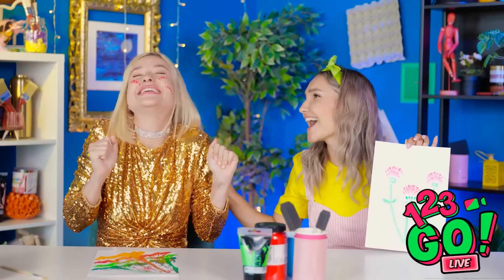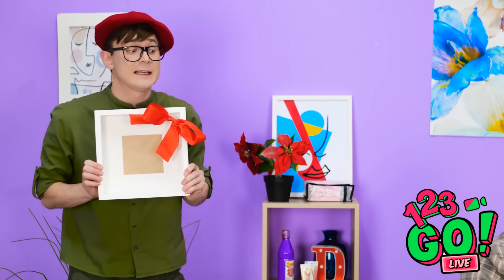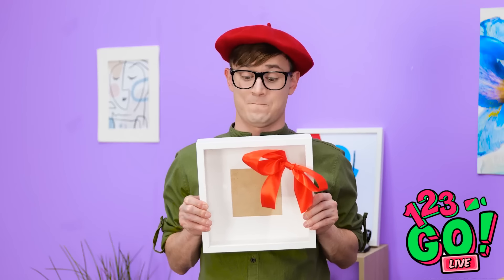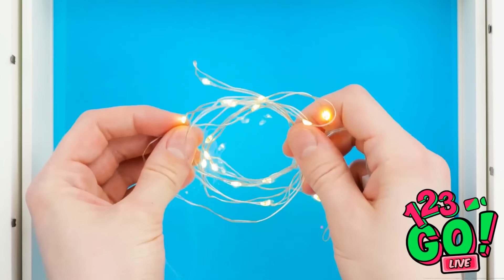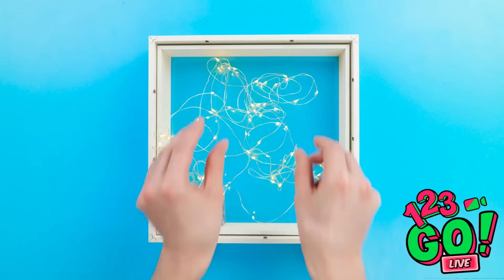Your paintings are excellent! Well done, both of you! I'm lining up my perspective — looks good, I think I'm done. Better compare it to the original. This didn't turn out at all. He's gonna love this! Look at those lights over there — that gives me a great idea! I've got this box frame, I'll open it and stretch some fairy lights inside. Done! Time to return.